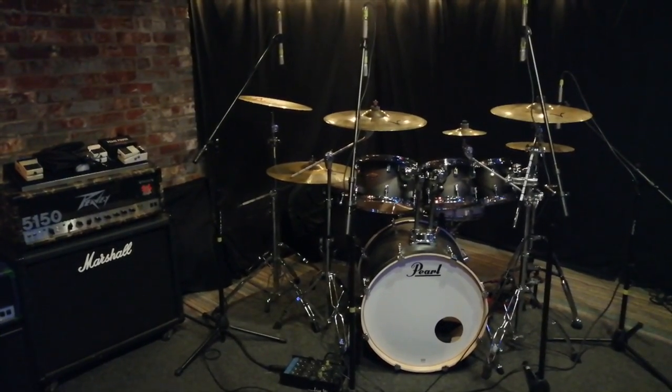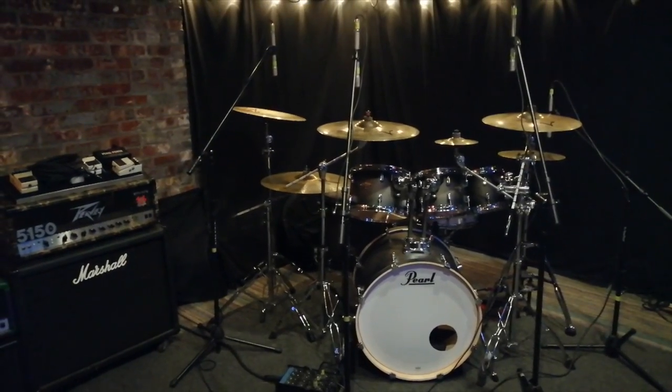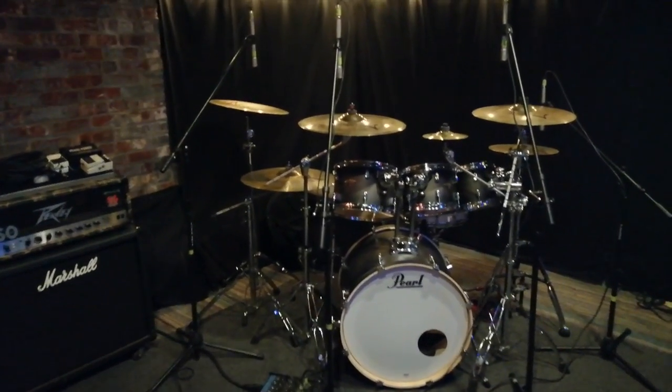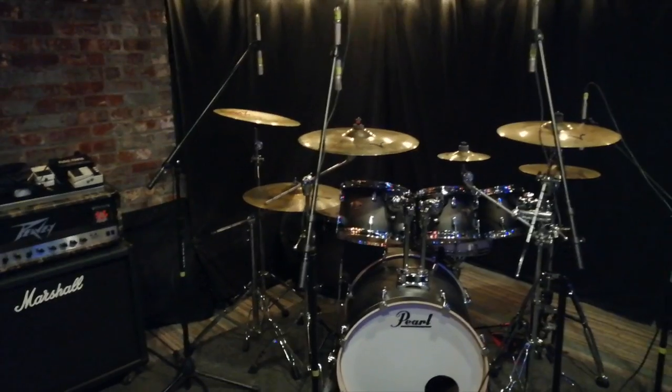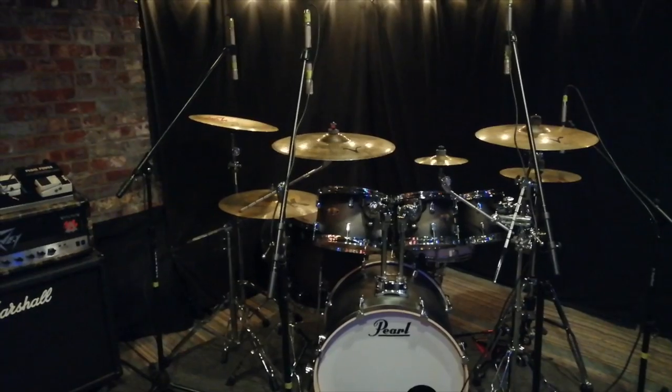If you just have a pair of overheads, let's say the drummer asks you to turn up the china — the second you turn up the china, your hi-hat might be too loud, or your balance with your snare might be off, or your ride cymbal might be too loud, or your left crash might be too loud, and so on and so forth.